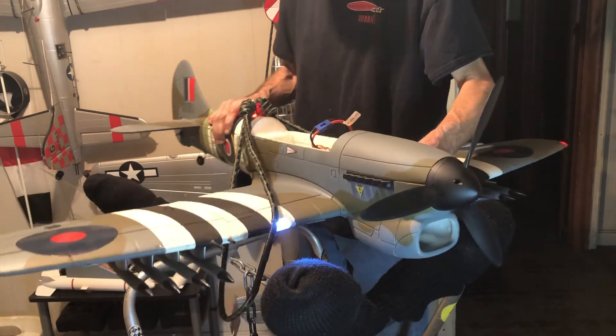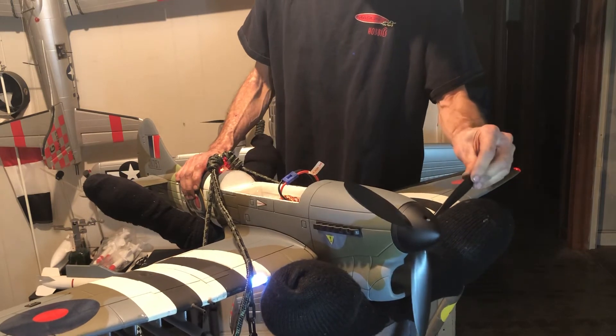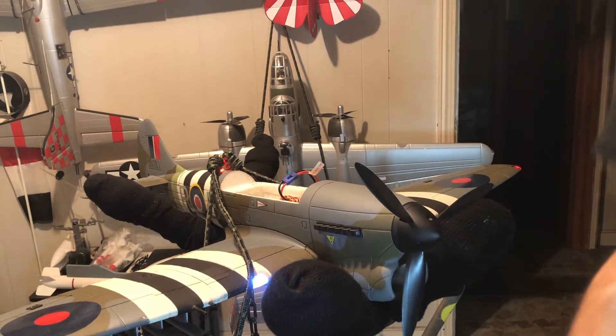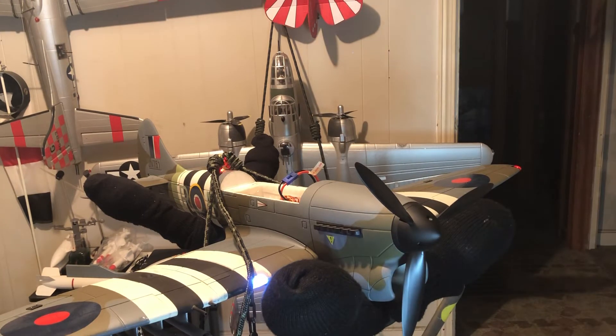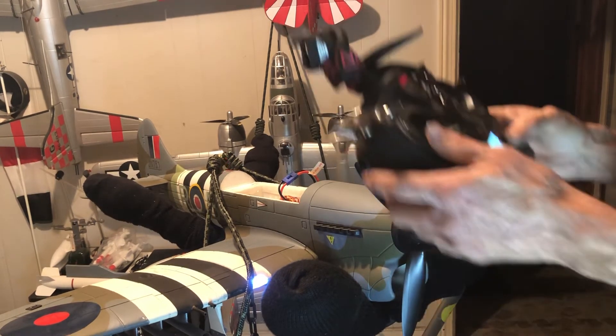My rudder is not going in the correct direction. Let's see here — actually that switch was in the wrong position. Okay, I'll go in here.